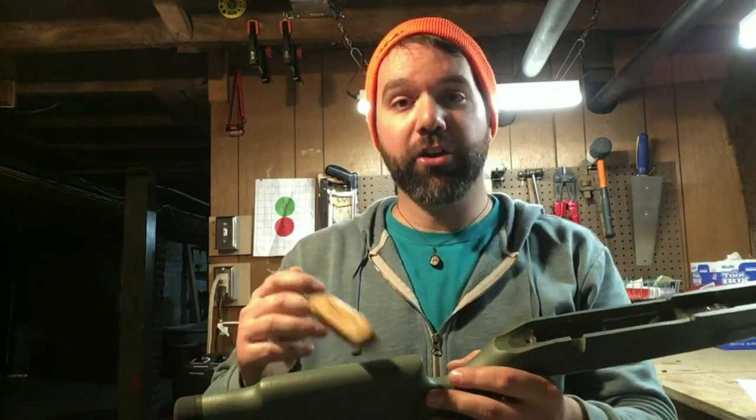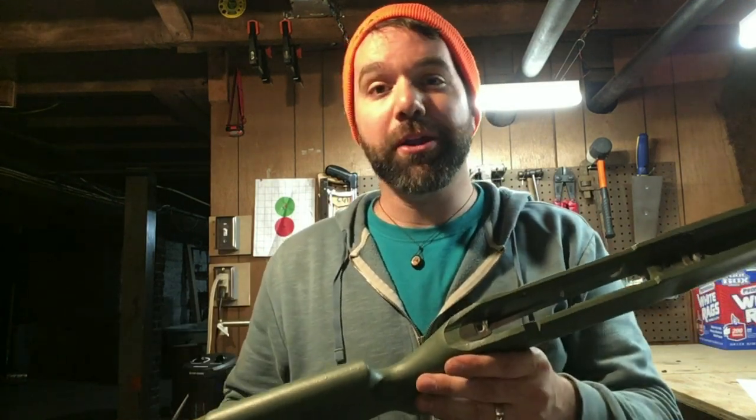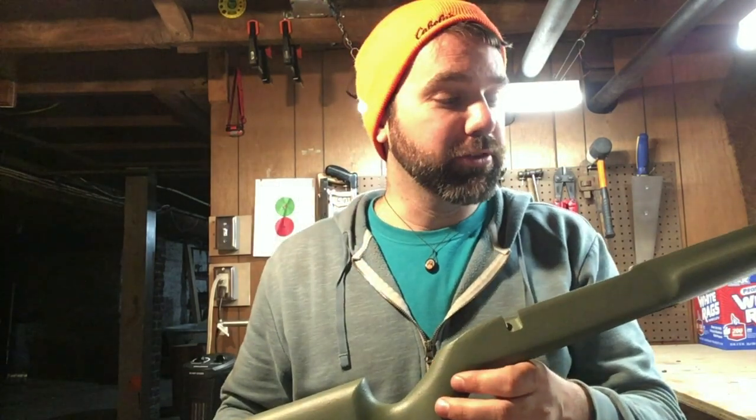So I have here a $180 paperweight — I've completely ruined the stock. But I'm going to get a new one and try it again. Hopefully I've learned from my mistakes, and I hope you have as well.